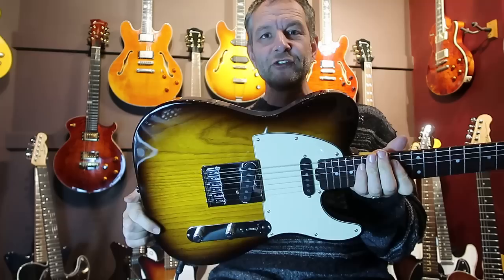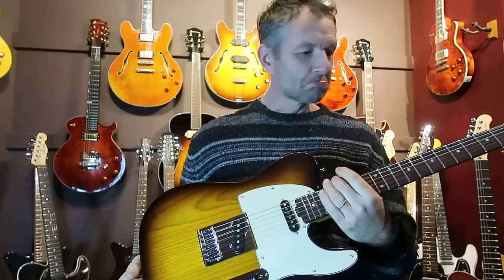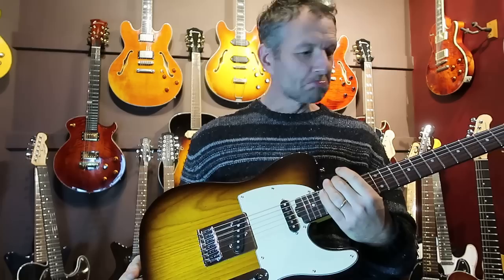So that's it — Gordon Smith Classic T in the most beautiful ash finish. I couldn't really want a nicer guitar than that, and I hope you'll agree. Because I'll be upset if nobody wants to buy it — I like people to like things that I like, and I feel very sorry for the guitar if nobody likes it. So there you go, Gordon Smith Classic T. Hope you like it. See you soon.